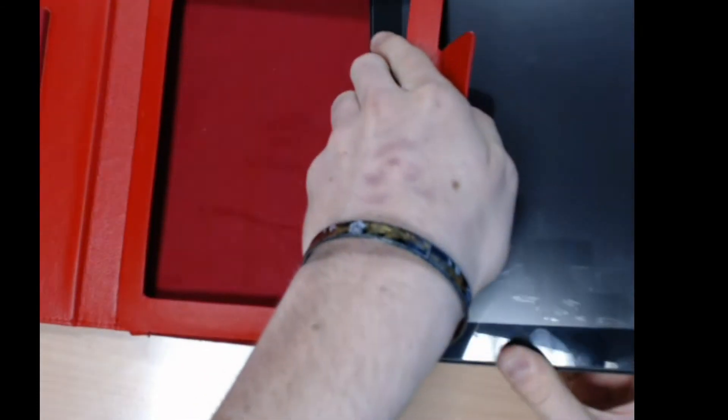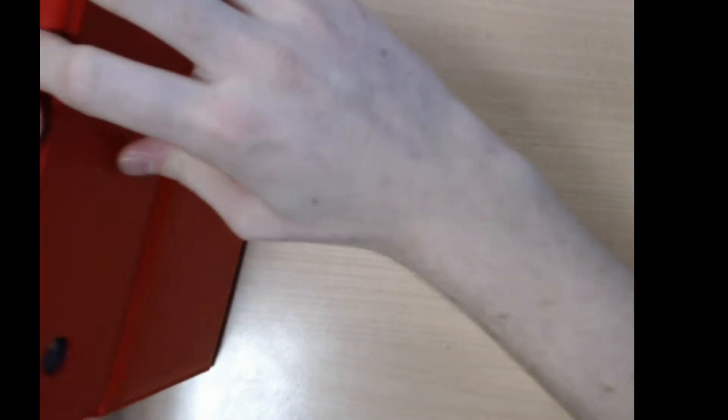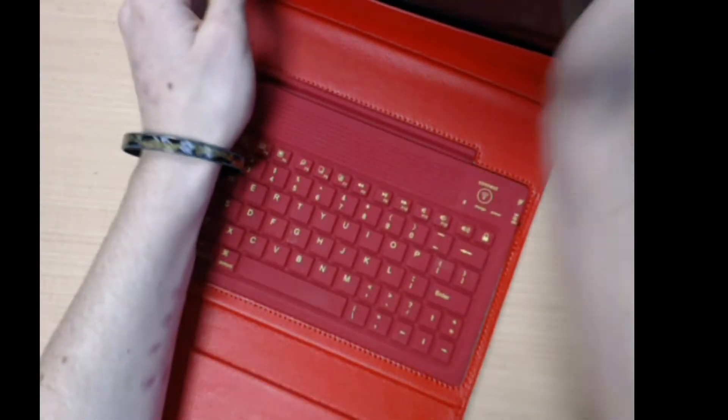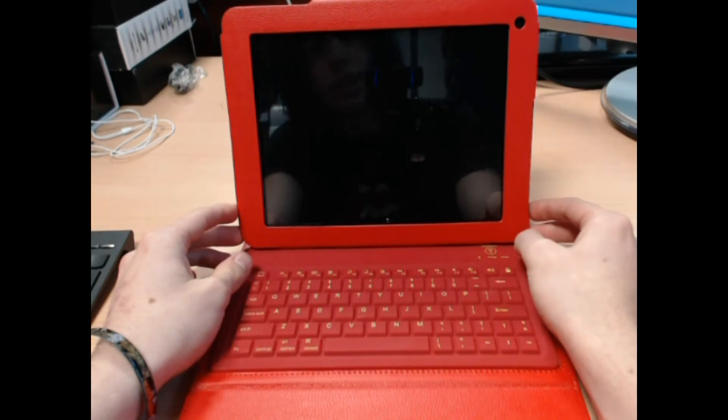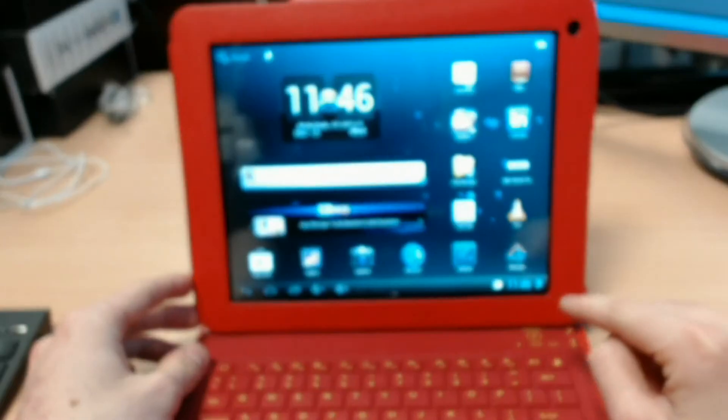First you've got to have a slide in. Slide it all the way in, it fits in nice and good. Put it up just like this. Now that your SP9 is in there, turn it on.